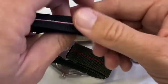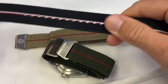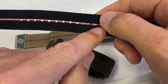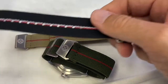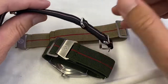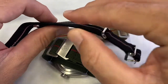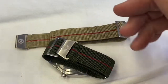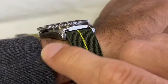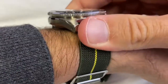If you compare to a NATO — a NATO is not a stretchable fabric, and you have those holes so you don't have an infinite amount of adjustment. The biggest drawback of the NATO is that there are double passes: you have the watch on top, the wrist at the bottom, and it pushes the watch higher from the wrist. With these parachute straps you can barely notice anything.